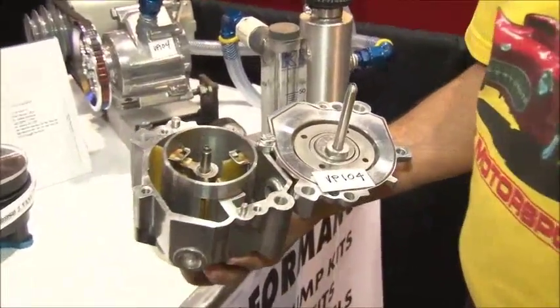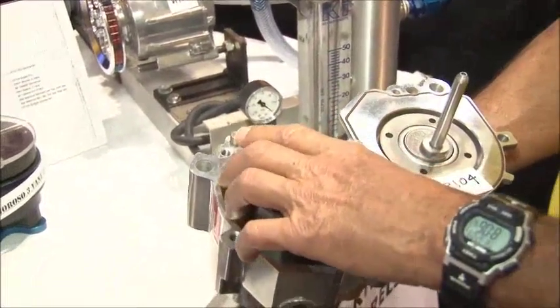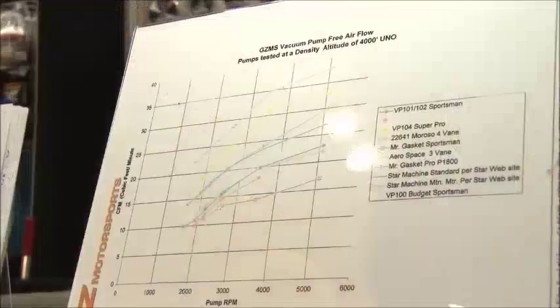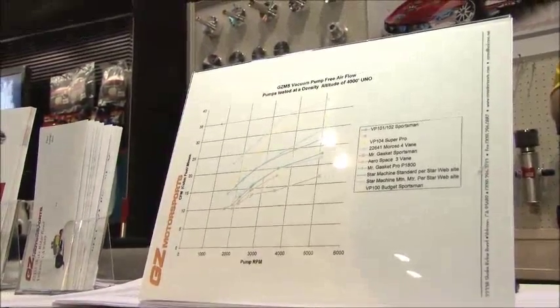Lastly, physically, our pumps produce more air than most other pumps that are manufactured. This is a chart that shows CFM for various pumps.